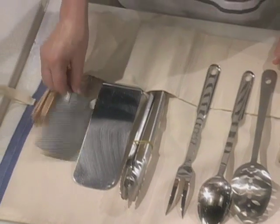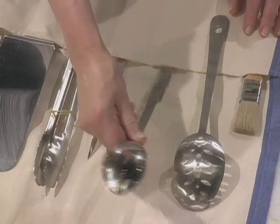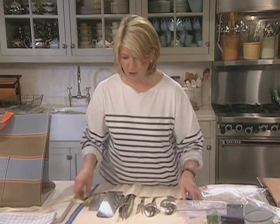So here we have skewers, different sized spatulas, a pair of good tongs, of course a big fork for turning things and two spoons — one for stirring, one for lifting — and a brush, just in case we want to brush anything on our barbecue.